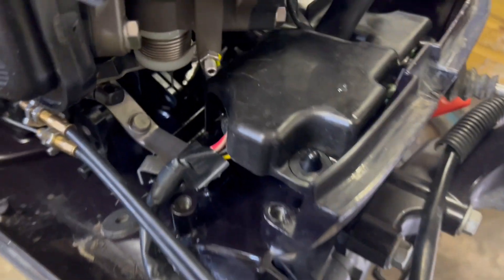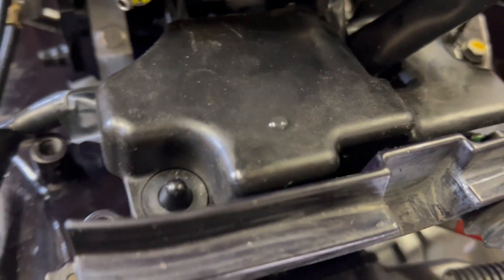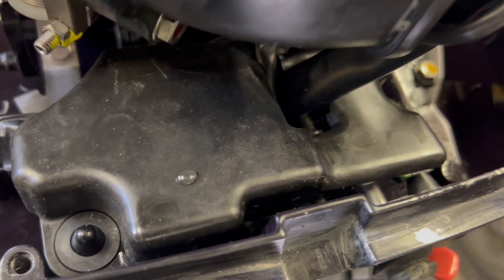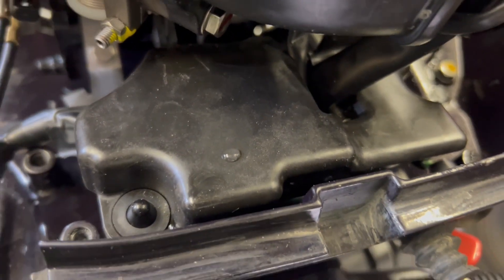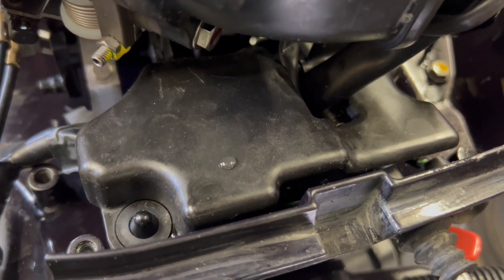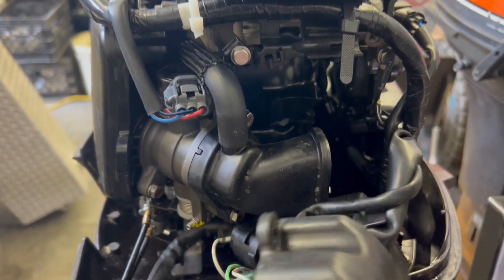Step four: we have to pop this rubber cover off. It's got three different places where it unclips — it just pulls up from the engine to reveal the throttle wires and cables from the handle that we will have to disconnect. I've unclipped that and then it just slides back and off.